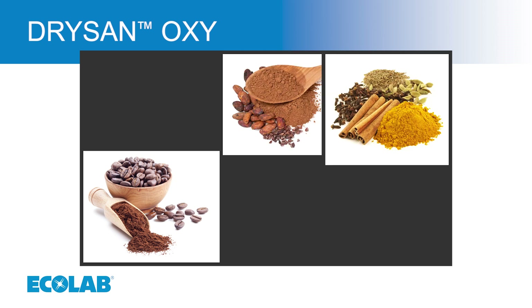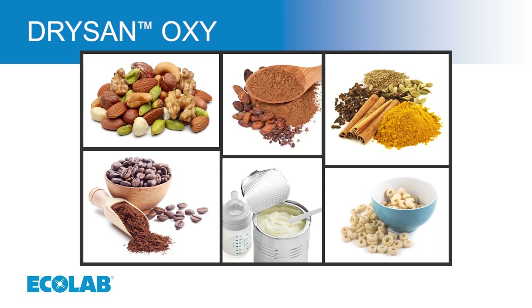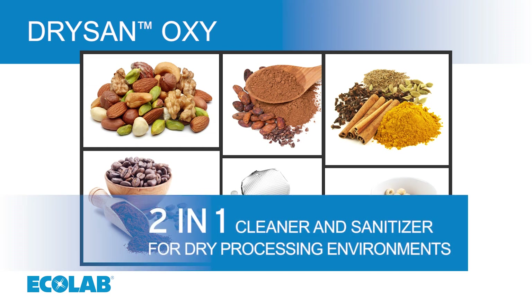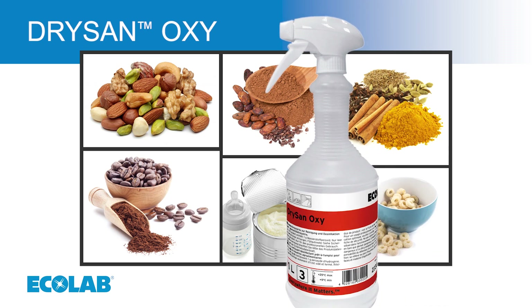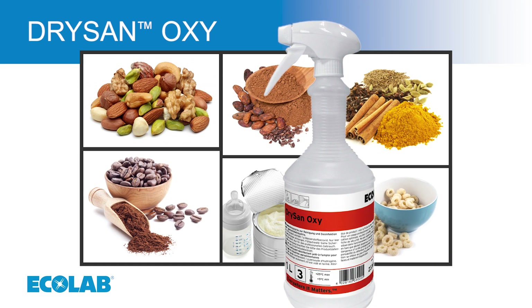DrySan Oxy is a game-changing technology. A single product serves as both a cleaner and sanitiser. DrySan Oxy is ready to use — no need to dilute with water.